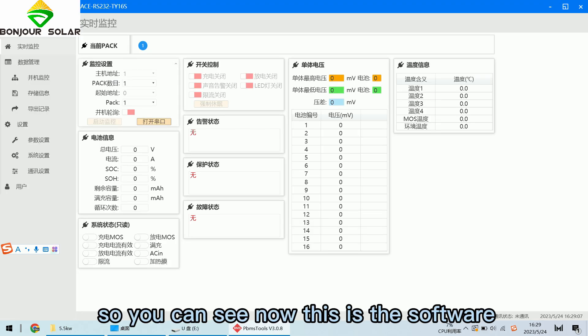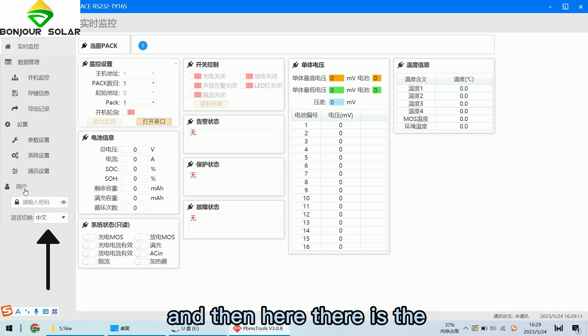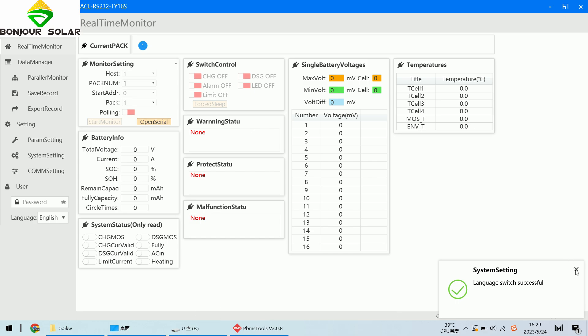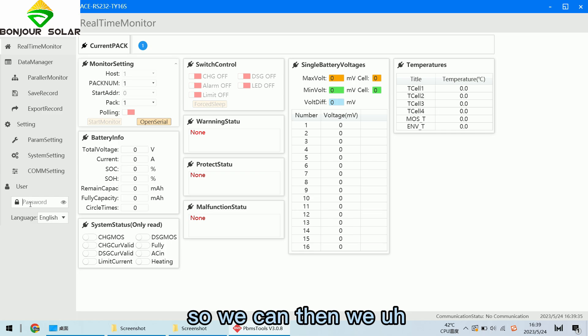You can see the software opens in Chinese. We click here and find the language option. We choose English, and now you can see the interface has successfully switched to English.